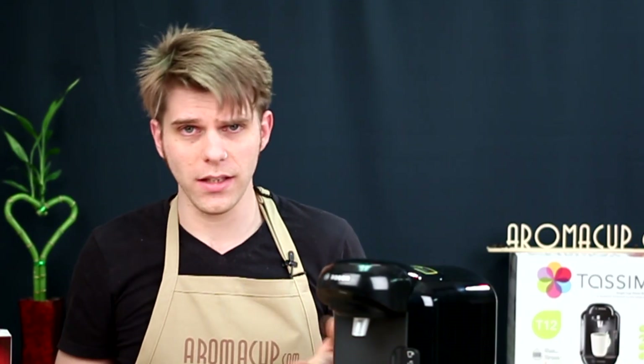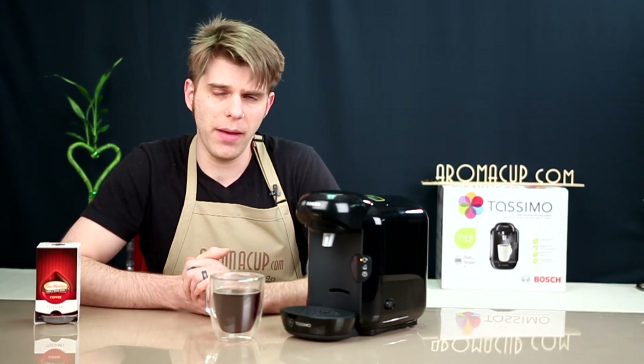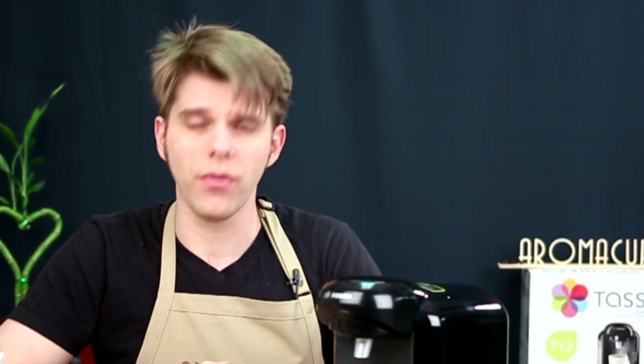That's how quick and easy you can make a cup of coffee with a machine like the T12, and that's something I've always loved about the Tassimo machines. How much is the Bosch Tassimo T12 going to set you back? You're looking at about $99. Not a bad price to get into a very good, simple, easy-to-use single-serve machine. If you want to find out where you can pick up the Bosch Tassimo T12, check out the link in the description here on our video.